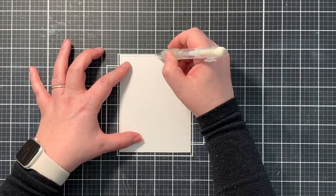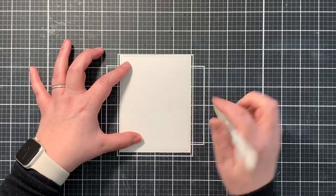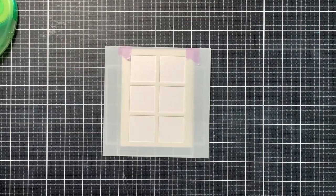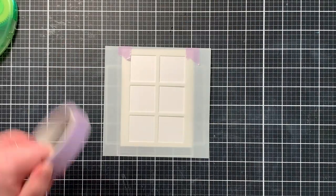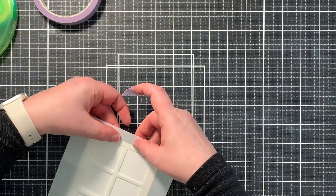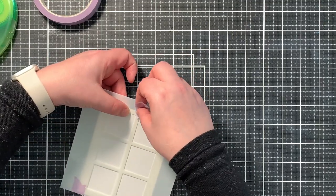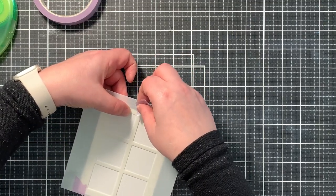I started by measuring where the middle was of the short edge of the card panel. I placed a tick mark there on the top and bottom of the panel, so I could easily line the stencil up and have it in the right placement. I just taped my stencil on the cardstock with some masking tape.